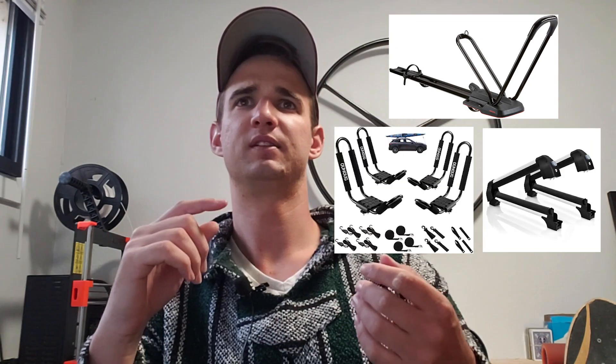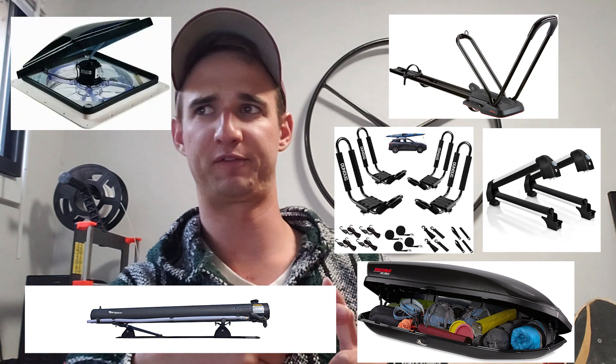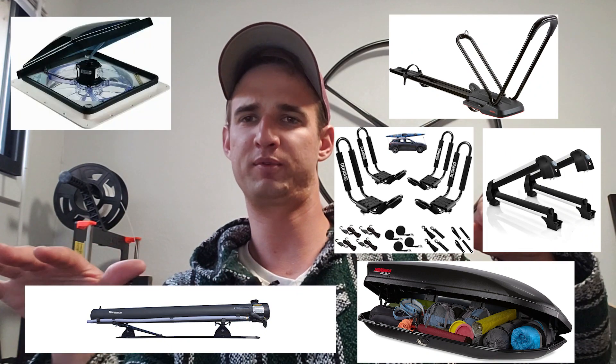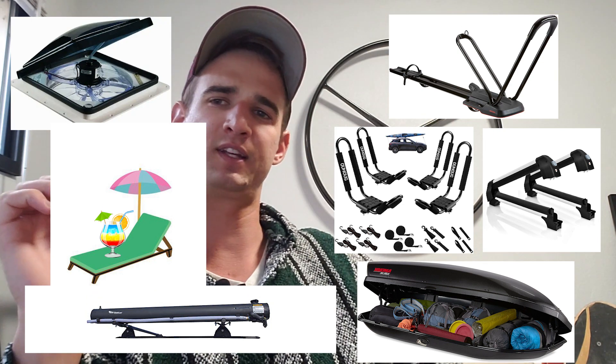So if I could have any roof rack, what would I have? Well, it would hold my bike racks, my ski racks, my kayak racks, the Thule box, a solar shower, have room for the ceiling fan, and have a nice comfortable area for just lounging and sunbathing in. I think we can do that.